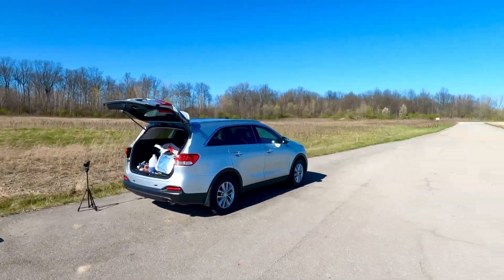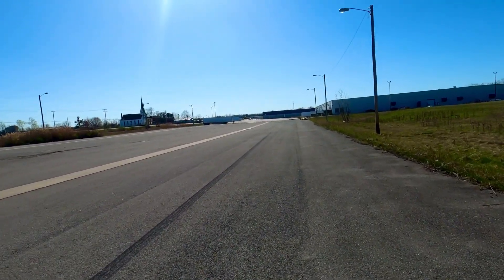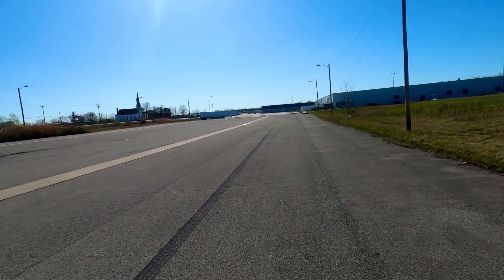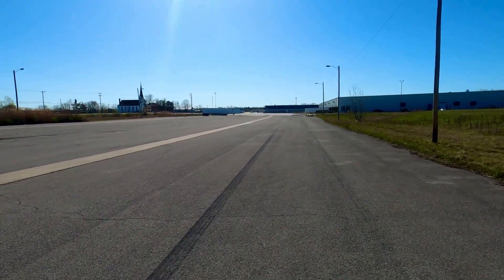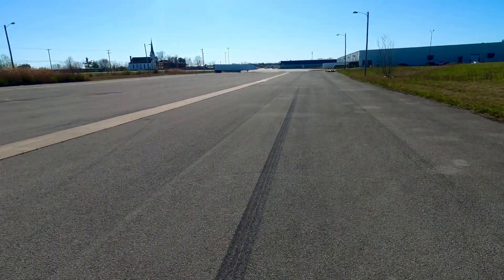Throttle cut. This one definitely takes a long time to land, especially with the wind gusts — it was keeping it in the air instead of landing. We'll go grab it and check it out.